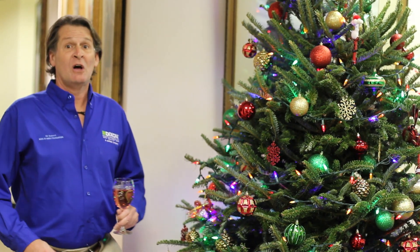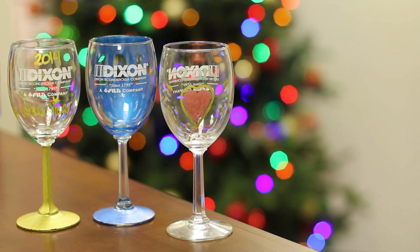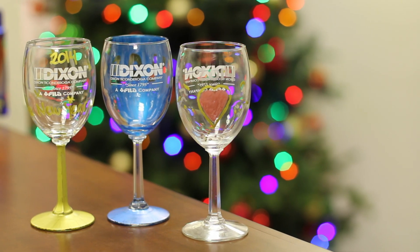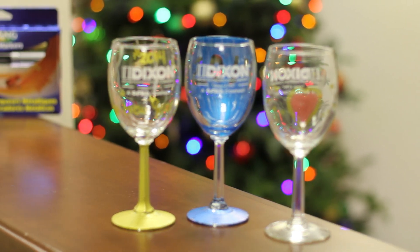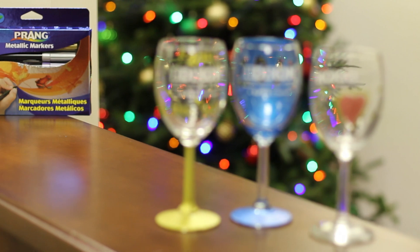Prang metallic markers are also great to help you celebrate your New Year's. Just decorate your glass and fill it with your favorite beverage. Also, don't forget to help your school earn free school supplies by going to prangpower.com. Have a great holiday!